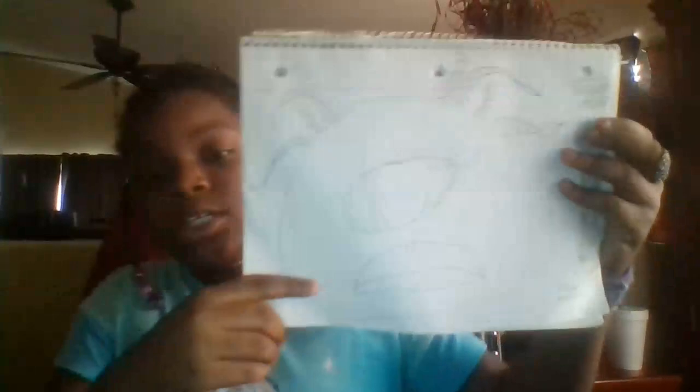So today I'm going to be showing you guys my three drawings that I did, and then I'm going to be drawing something for you guys. So here's the first thing.